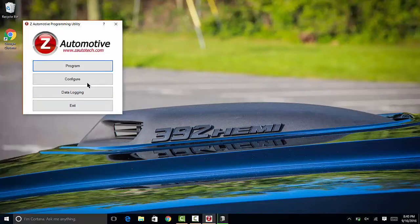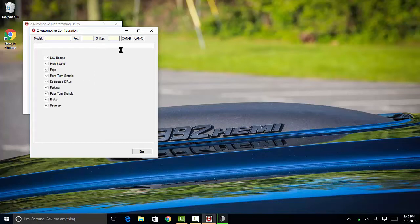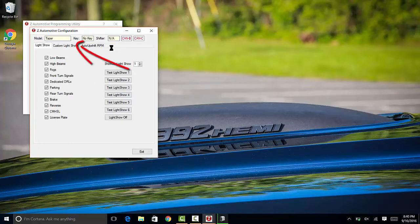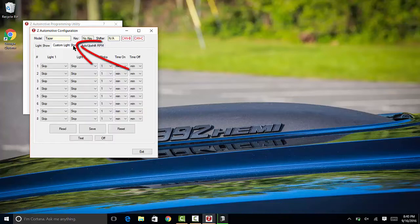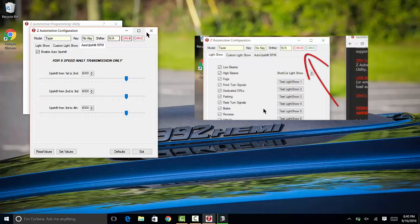Head over to your start menu, locate and run the ZPU. From the configure menu, you can see the tabs starting with the light show options, and at the top you can see the status info, where it shows the model, key position, shifter position, and the CAN BNC bus activity. These will turn green when there's activity on the bus. They all function when connected to the vehicle, but unfortunately this is currently sitting on my desk.